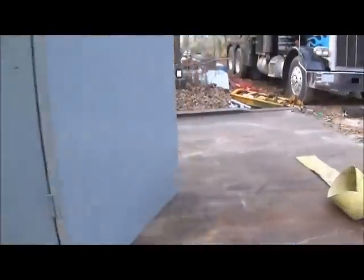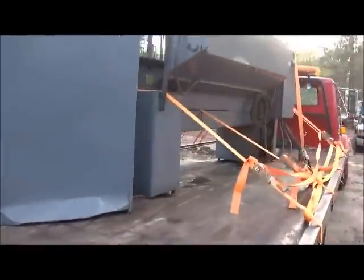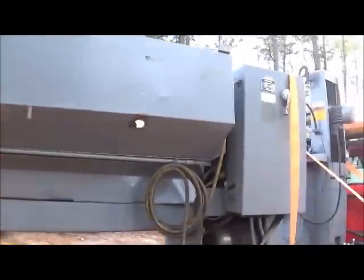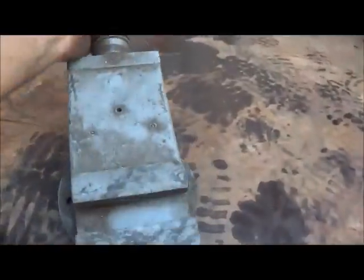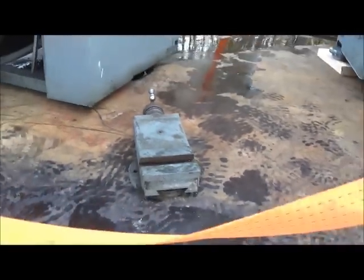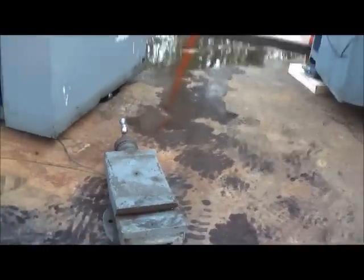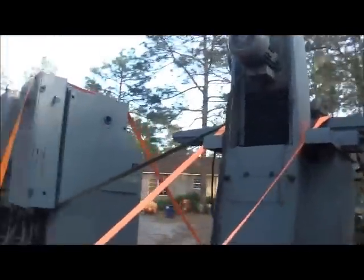I'm not real up on surface grinders at all. If anybody knows what that lathe is, I can't find a model number on it anywhere. I do have the serial number I could get off. The parts I need to get back on — this had a nice quick change tool post on it that I've already put on my other lathe.